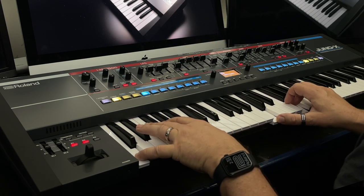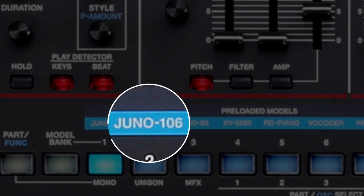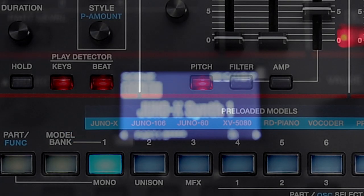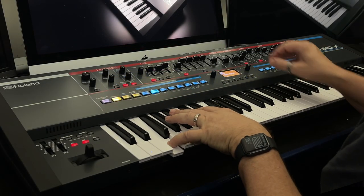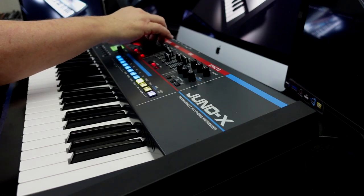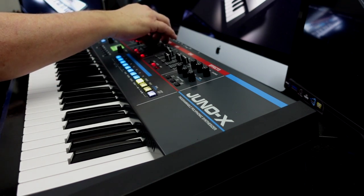With triple the Junos inside, synthesists will have the Juno 60, the Juno 106 and now the newly developed model Juno X, which is the latest Roland Juno that has the genealogy of Roland's classic Junos but has a new SuperSaw oscillator that pays homage to the personality of the vintage Juno, yet supports modern musical application and expression.